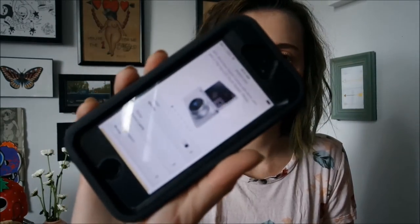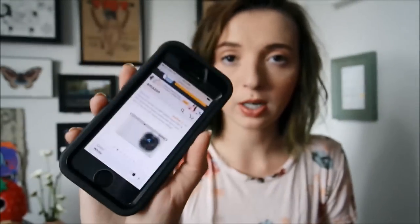I bought my Samsung NX Mini off Amazon after shopping around. We went to Best Buy where I received awful customer service — I wasn't happy with my experience there. When I did get a hold of somebody and mentioned this camera, they said it was terrible and recommended a DSLR instead, which wasn't a camera I wanted to buy. I'm not a professional photographer and I didn't want to sink myself over my head — I wanted something more user-friendly.